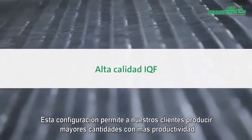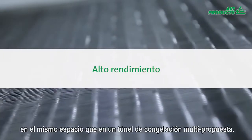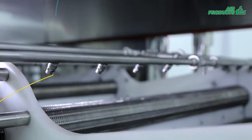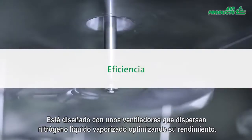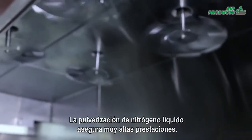This setup also allows customers to produce higher IQF throughputs in the same amount of space than a standard multipurpose cryogenic IQF tunnel. Its specially designed fans disperse the vaporized liquid nitrogen throughout the tunnel for optimal efficiency, ensuring a high performance spray freezing operation.